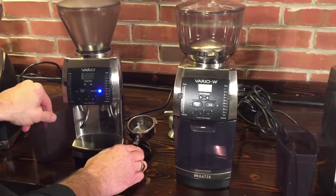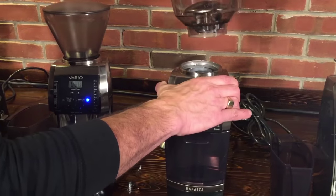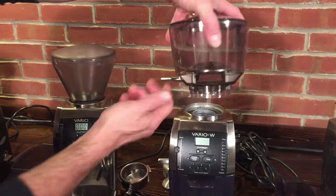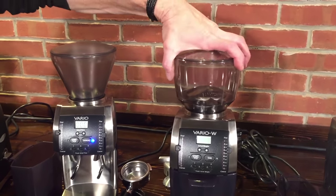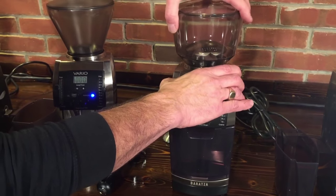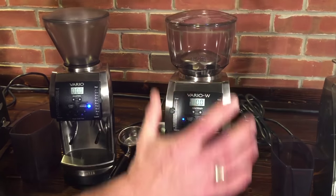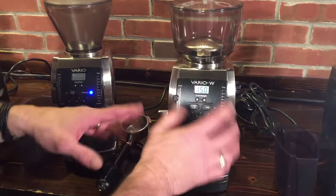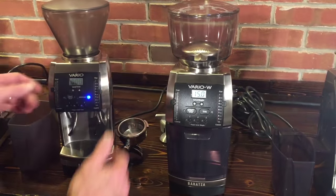Over on the Vario W, the hopper is a little different. It's got a shutoff on it right here, so if you ever want to switch out your beans it makes it pretty easy — just close it, then you can take this off and beans aren't going to go everywhere. All the grinders do have a safety feature: if the hopper isn't positively locked it won't run. Same amount of grind settings — same macro and micro adjustments. And again you've got more metal on the Varios than on the other ones.